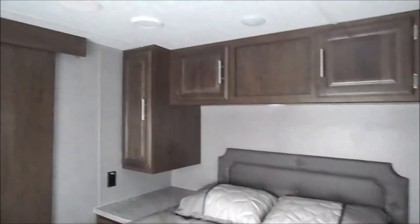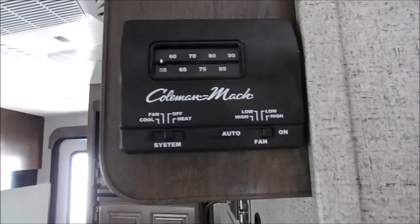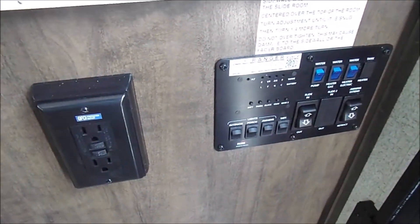You've got your vent just above you. The AC is ducted through the roof and your heat will run through the floor. You've got your Coleman temperature gauge there, and then in the corner by the door is all of your buttons for the slides, tanks, and such.